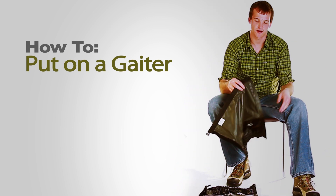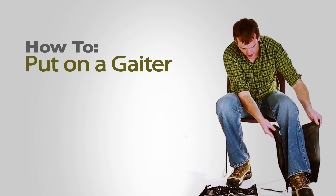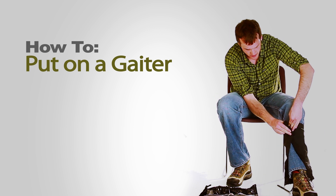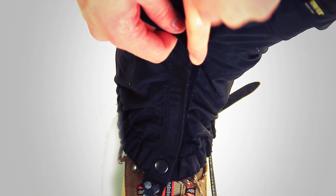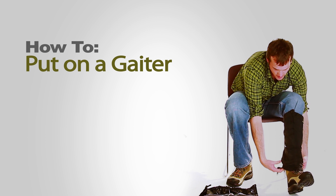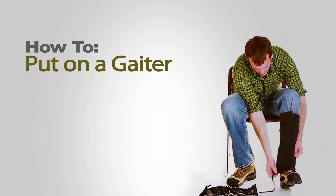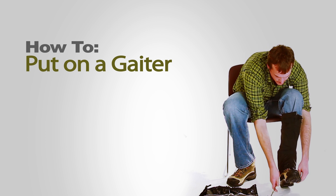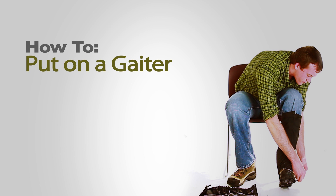The first thing you want to do is take the gaiter, bring it around the back side of your leg and then wrap it around so that the velcro is in the front. Secure the velcro, and then once you have the velcro fastened, take the instep strap and go under the instep of your boot and around the other side and up through the buckle.